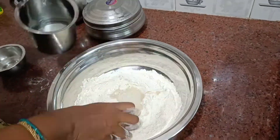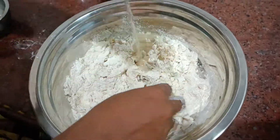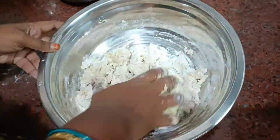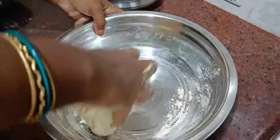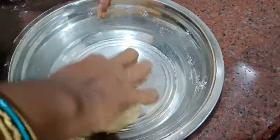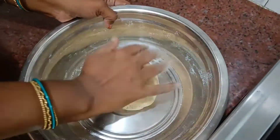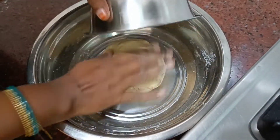You will need a chapati pin due. Use the chapati pin to roll it out. Let's cut the dough now using a cutter and cut it off.